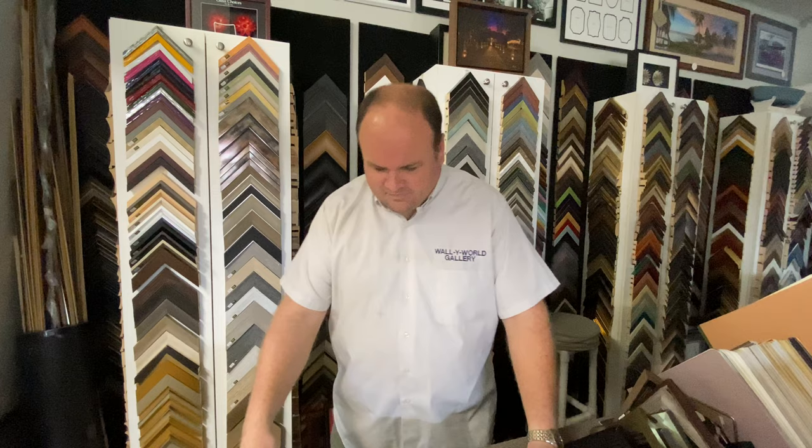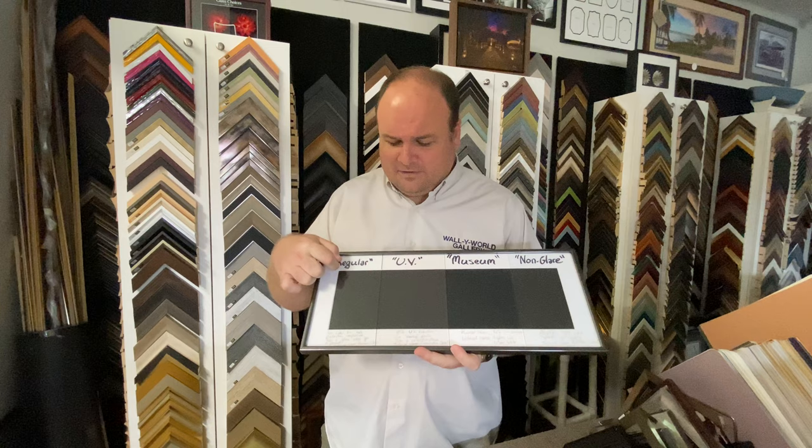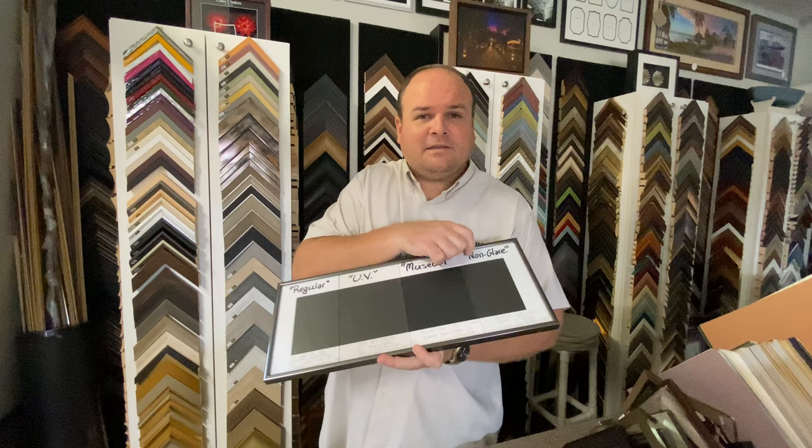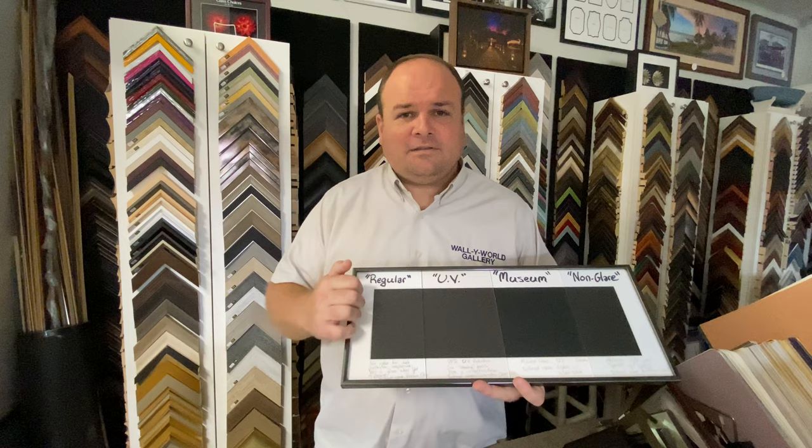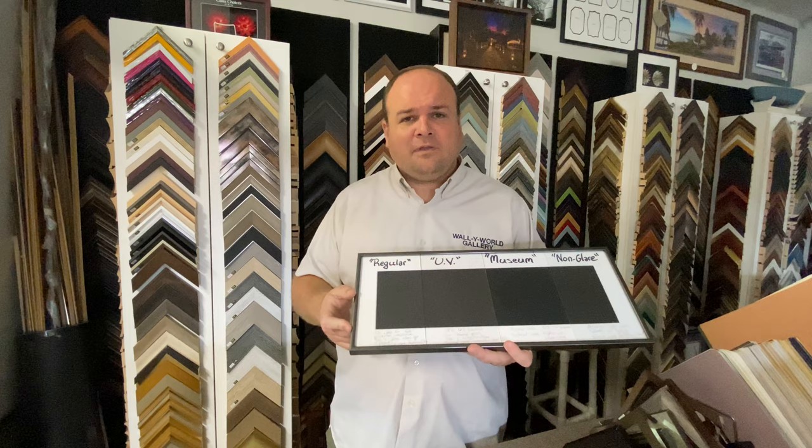We have a sample setup of a couple of different choices available. We have the regular clear glass, our UV protecting glass, the museum glass, and the non-glare glass. There are other choices among all of these as well, but we'll go through that quickly. The regular clear glass we barely use. This is the standard green glass that you see on Coke bottles and such — it doesn't offer much protection from UV light.